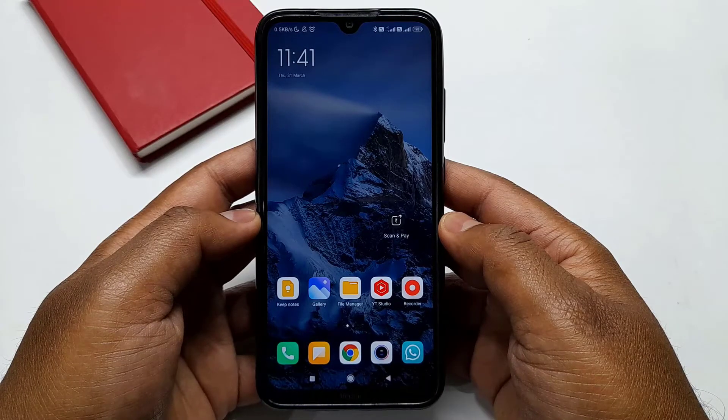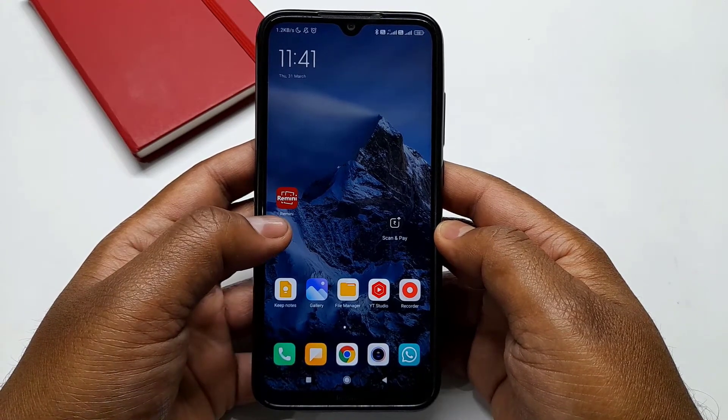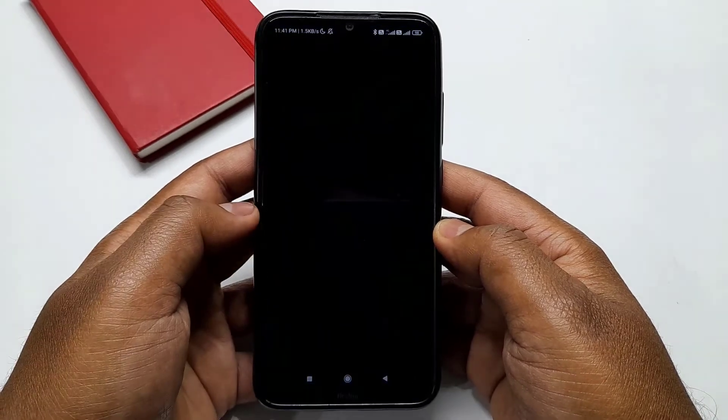To clear your blur photos, all you have to do is just install this application called Remini from the Google Play Store. I will provide the download link in the description box down below.